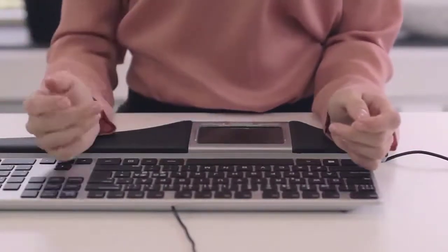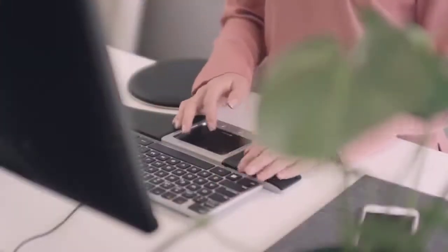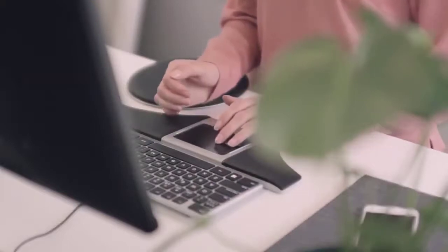Make sure that the touchpad and the space key are centered in front of you. If you do this, you achieve the best possible ergonomic working position. You are now ready to start working.